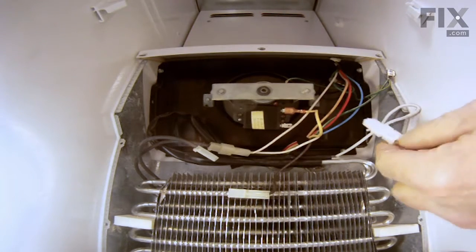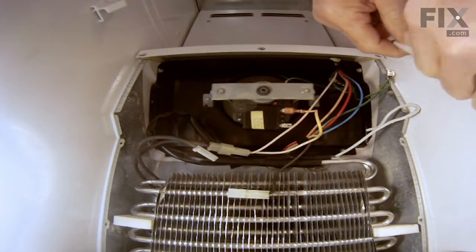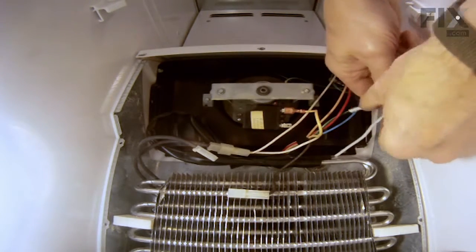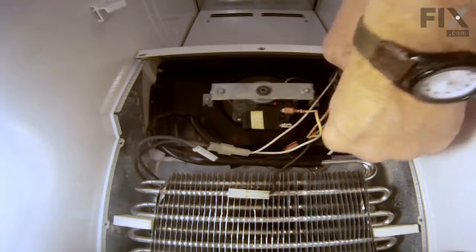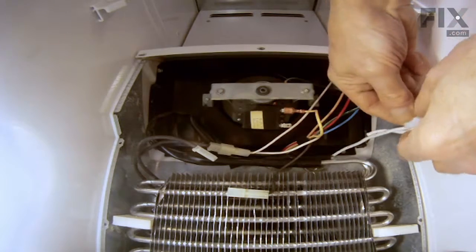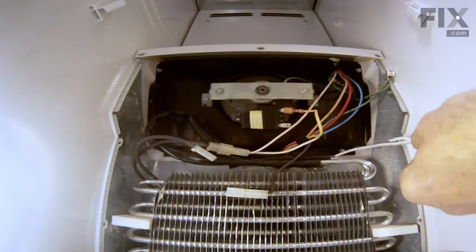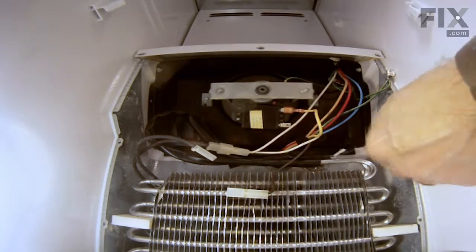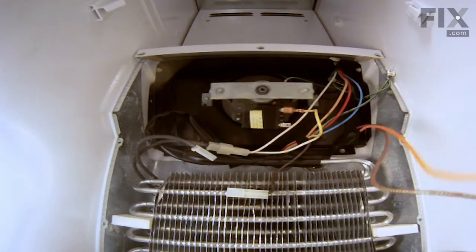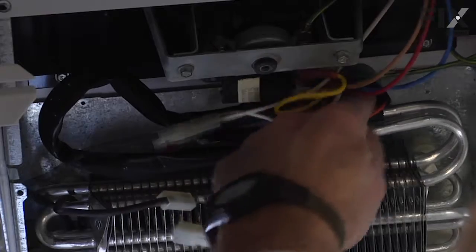Before we attempt to pull that new harness through the opening, we'll remove the tip end cap. We'll loop it around our fish wire and secure that. If you wish, we can put some electrical tape around that to keep everything together and keep it from separating. Now with the help of somebody from the backside, we will pull that connector through and line it up in the opening to make sure that it fits in easily.